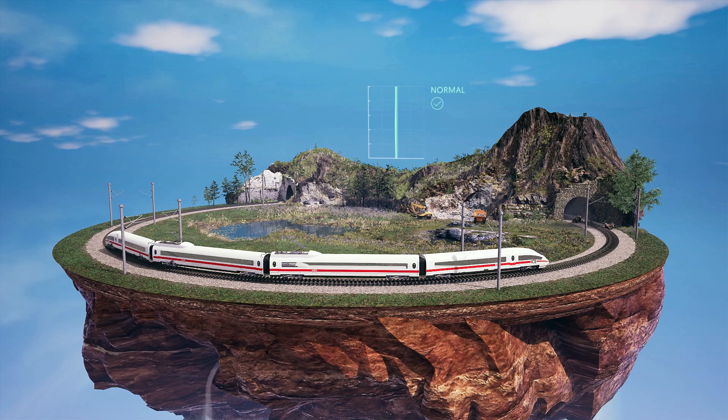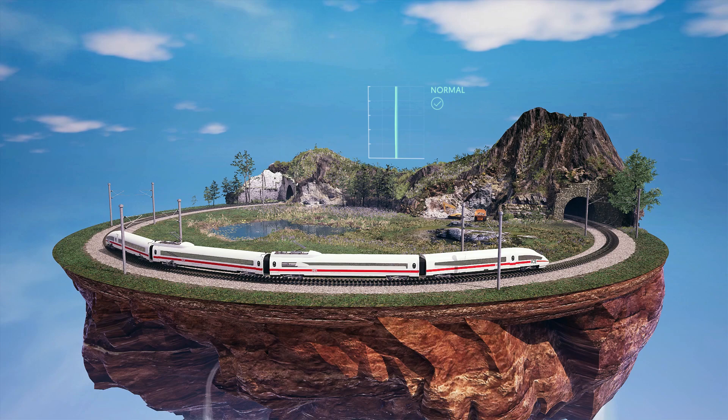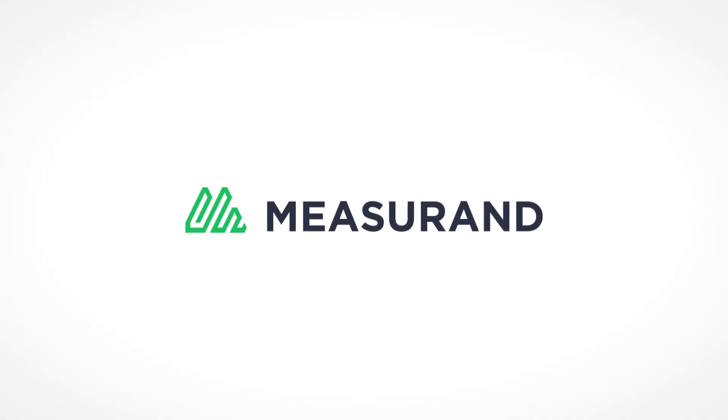Once the danger has passed and the situation is safe, the workers and commuters are safely back on their way, thanks to real-time data from the Shape Array. Contact Measuran today for more details.